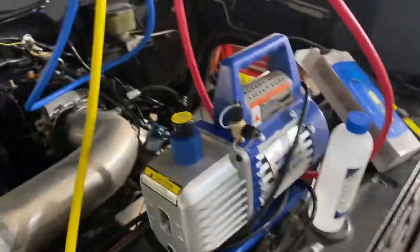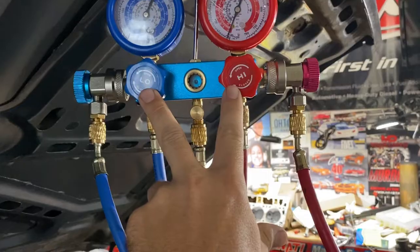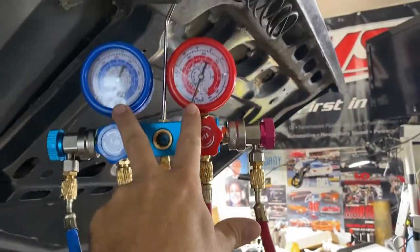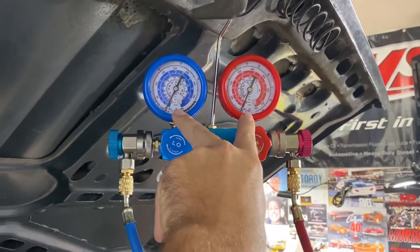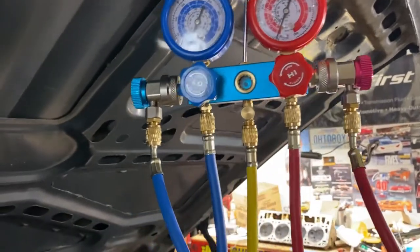After about an hour, close the valves and then turn off your pump. Make sure they're good and secure, then wait about an hour to make sure you don't have any leaks — as long as it stays down below zero. If it gets back to zero, then obviously you have a leak and it lost vacuum.